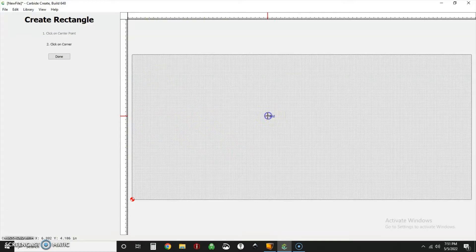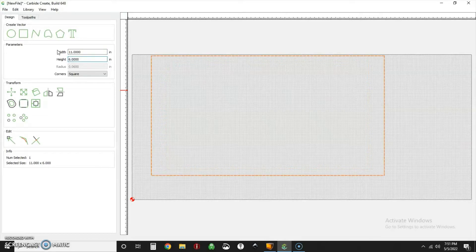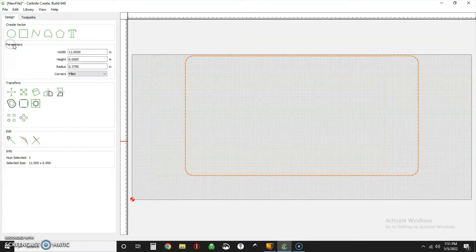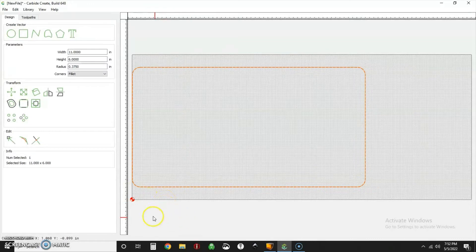This is going to be a general rectangular shape. Since I've got 16 inches of stock I'm going to have a little handle as well, so I'll make this 11 inches by 6 inches. I'll go ahead and fillet these corners with a radius of 375. The outside fillet doesn't really matter but I'll do it now since we'll be offsetting this. I'm going to align to the left side.